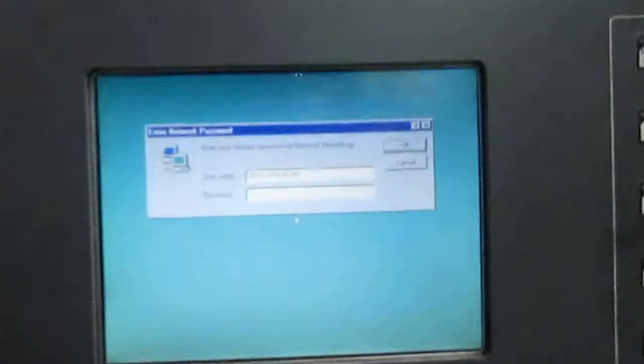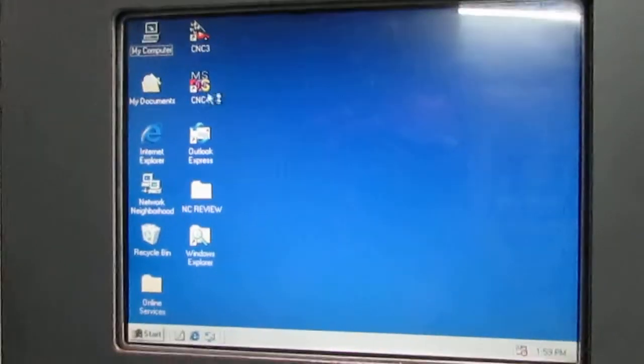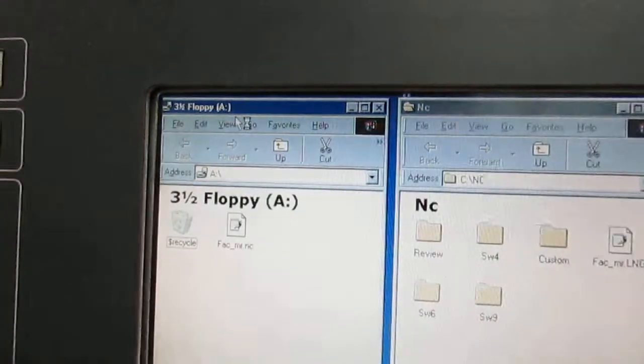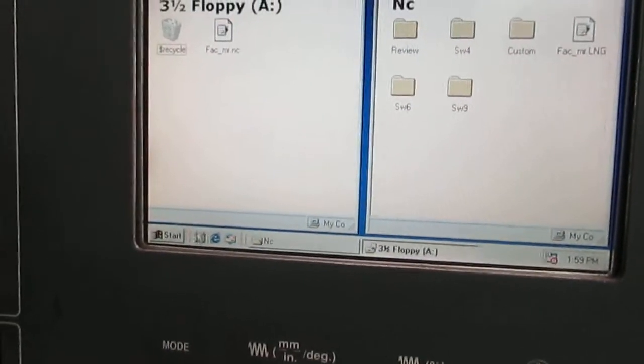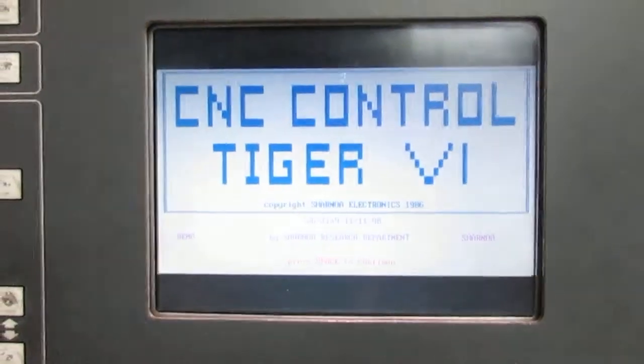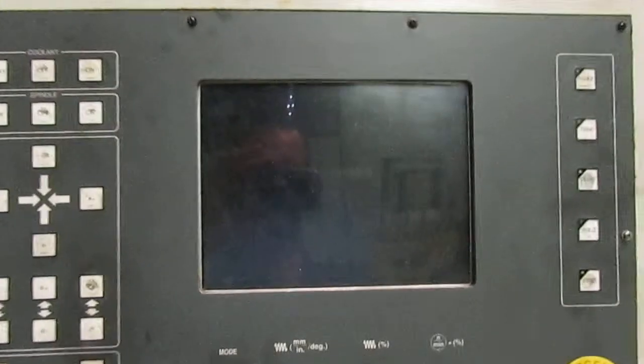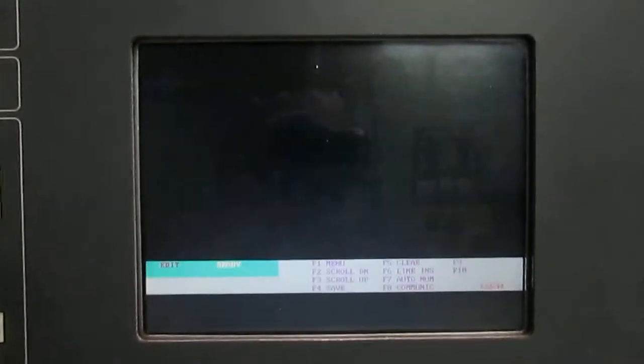Now we'll come back around to the front of the machine. Again, this is Windows 98. Set the password to whatever you want. To turn on the CNC control, we're going to open this program CNC3. Set the connecting. We hit space bar — that gets rid of the main screen. Here we just type escape to get out of that menu.